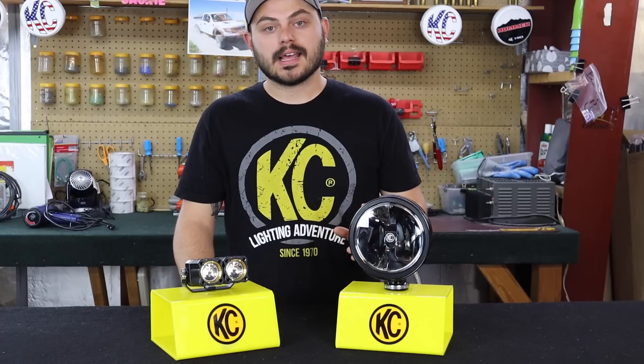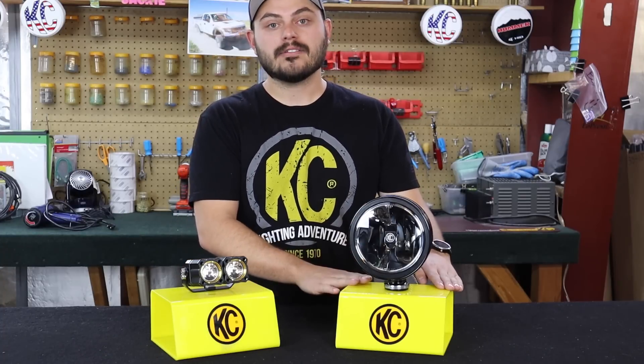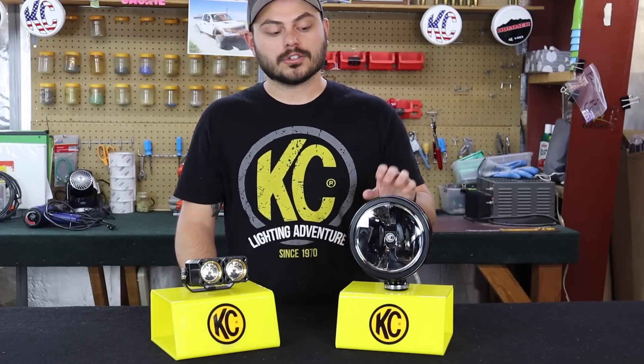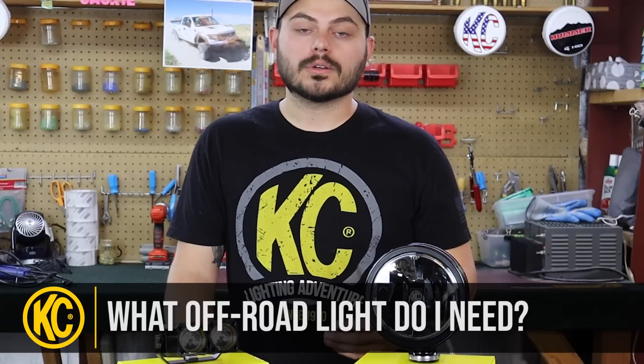I'm not going to be opening up either of these lights with a saw because I'm actually going to be giving away a pair of these Gravity LED Daylighters to one of you viewers. So I'll tell you a little bit later on how you can enter to win these, but stick around. I'm Taylor with KC and this is the second video in a series that's designed to give you all of the information you need to answer the question: what off-road light do I need?